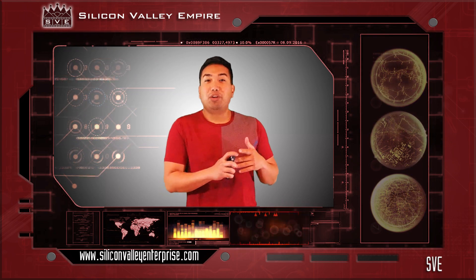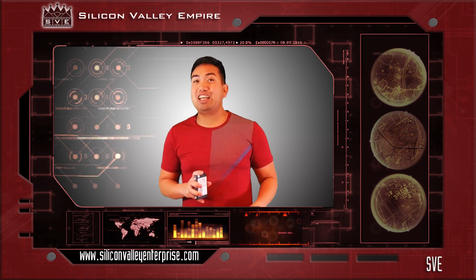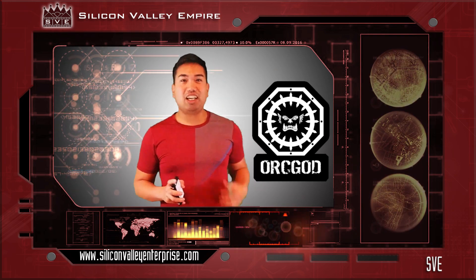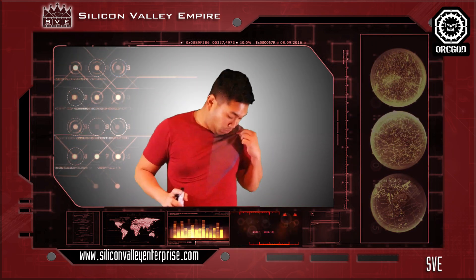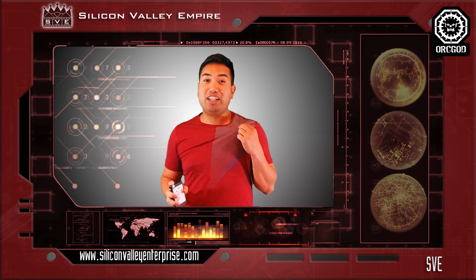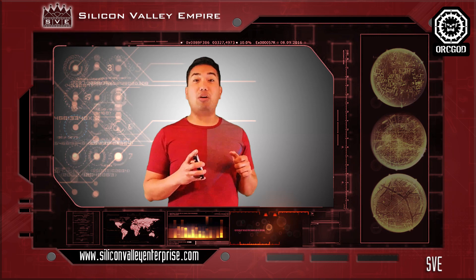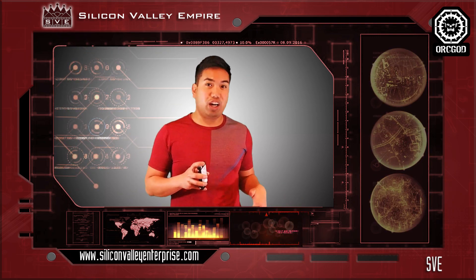With that being said, we now have a sponsor who gave us a budget to produce this next season, and that is Ork God Appearance — a sports apparel brand which I'm wearing right now. It's so nice, it's so cool, it's so good for the gym, running, any kinds of sports. You can visit our website down below in our comments and in our store where you can purchase Ork God.